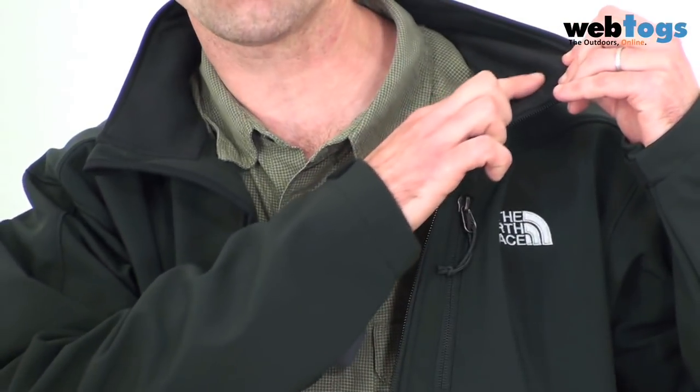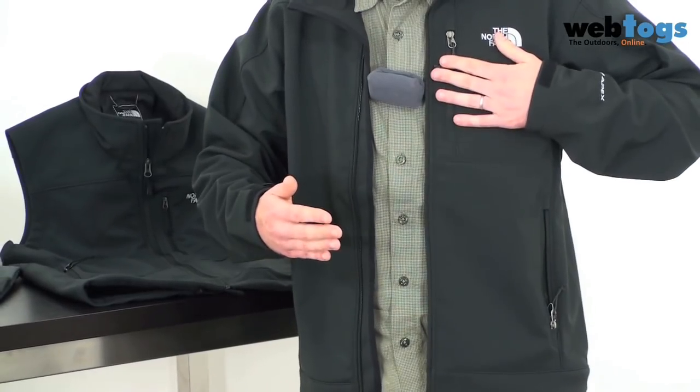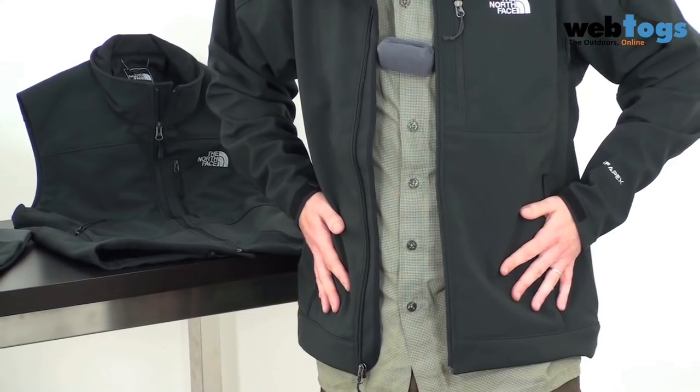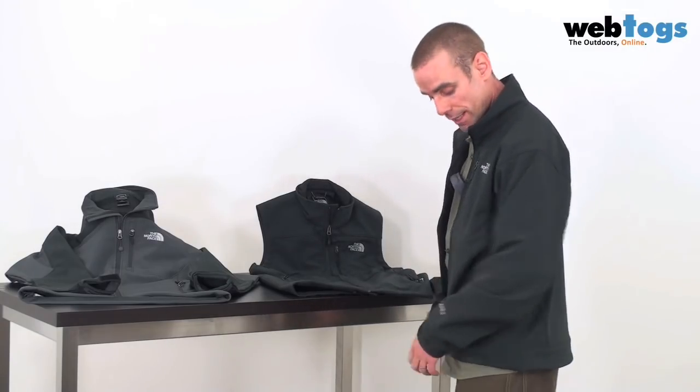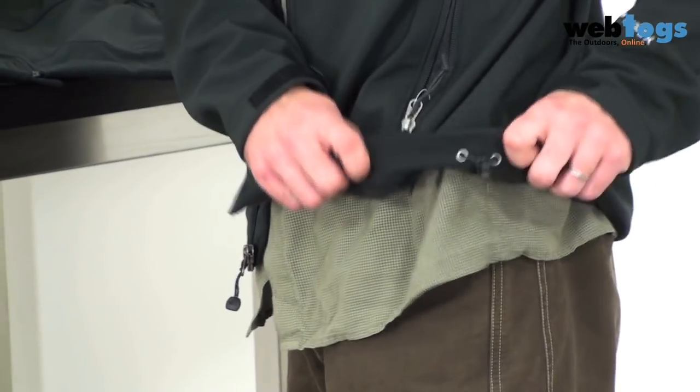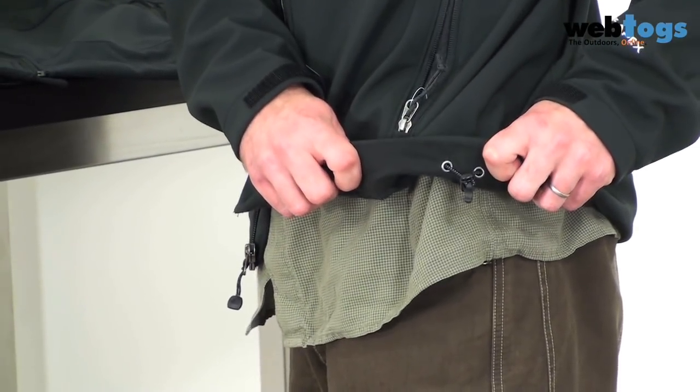We've got a fleece-lined collar at the top to keep things nice and comfortable. Pocket-wise, we've got a Napoleon pocket at the top and two hand warmer pockets on each side. The cut is quite a short cut, great for climbers who want to get a harness underneath, and you've also got a hem cinch cord to pull it snug to your body.